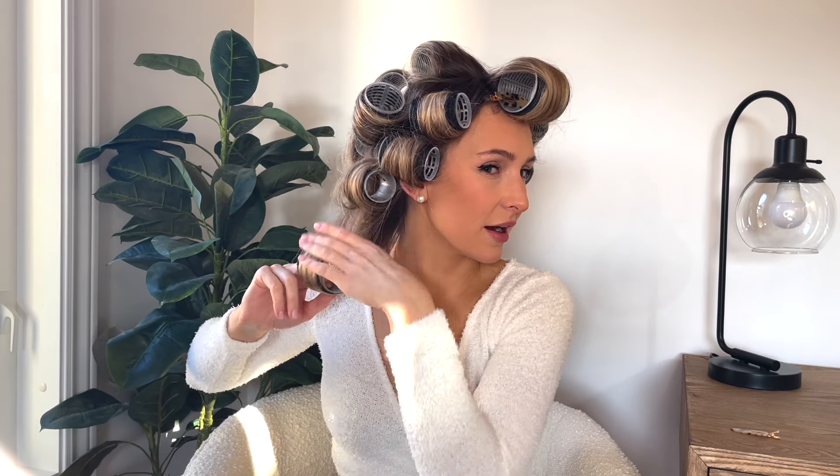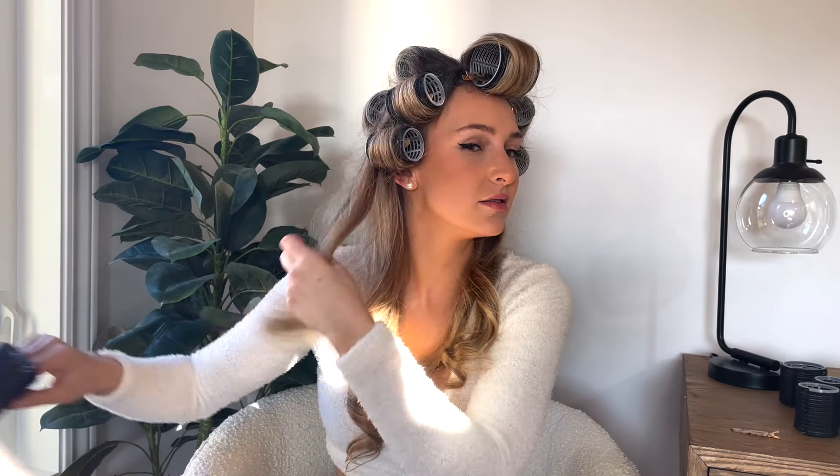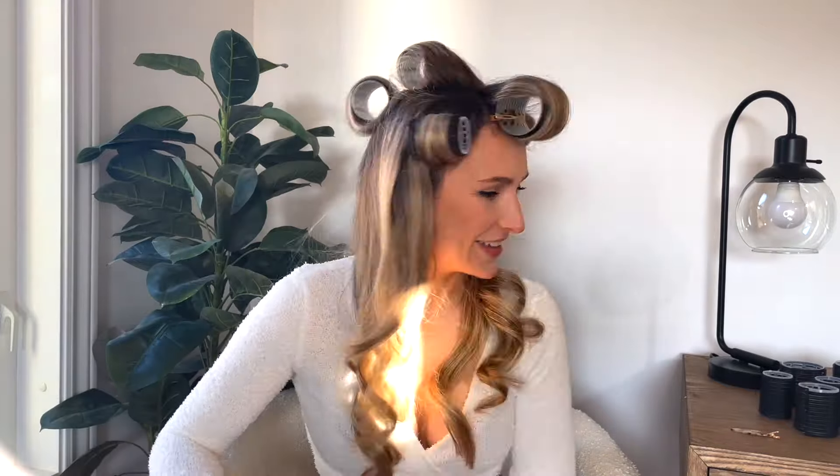Now that these are set, it is the fun part — I love this part. I like to start at the bottom and work my way up to the top. If there are any pieces of hair that seem to be giving a bit of a hard time, just be gentle with your hair. I like to start at the bottom and here we go — this is the one I love.